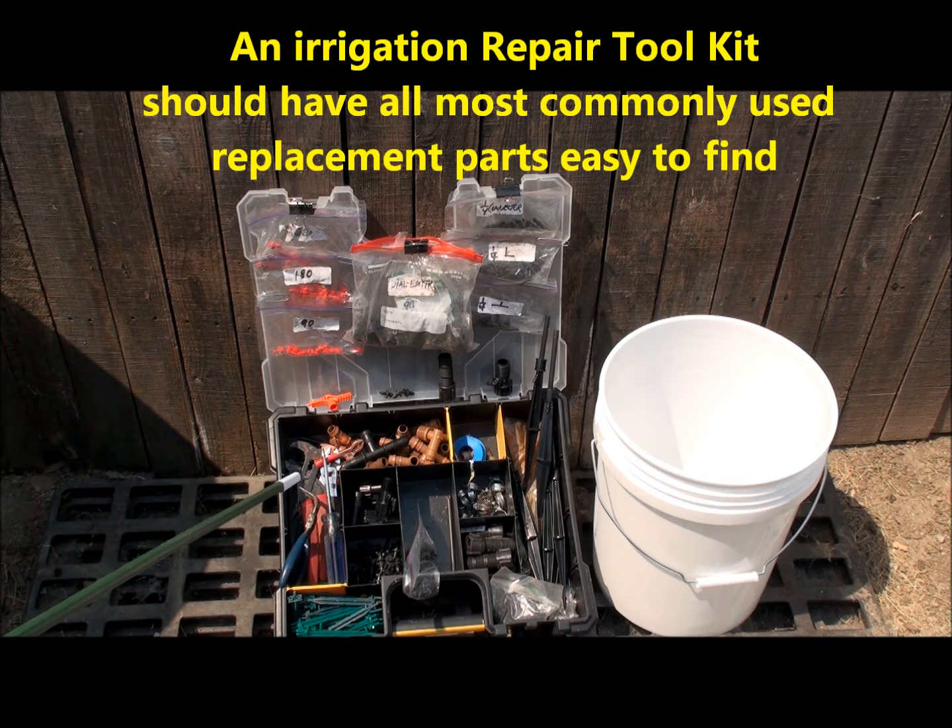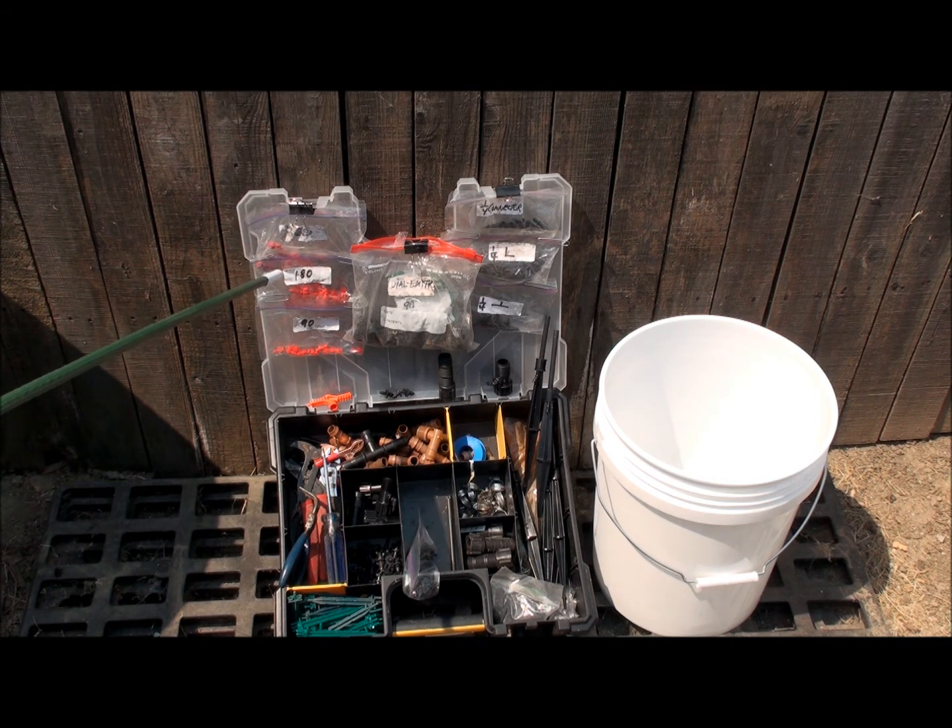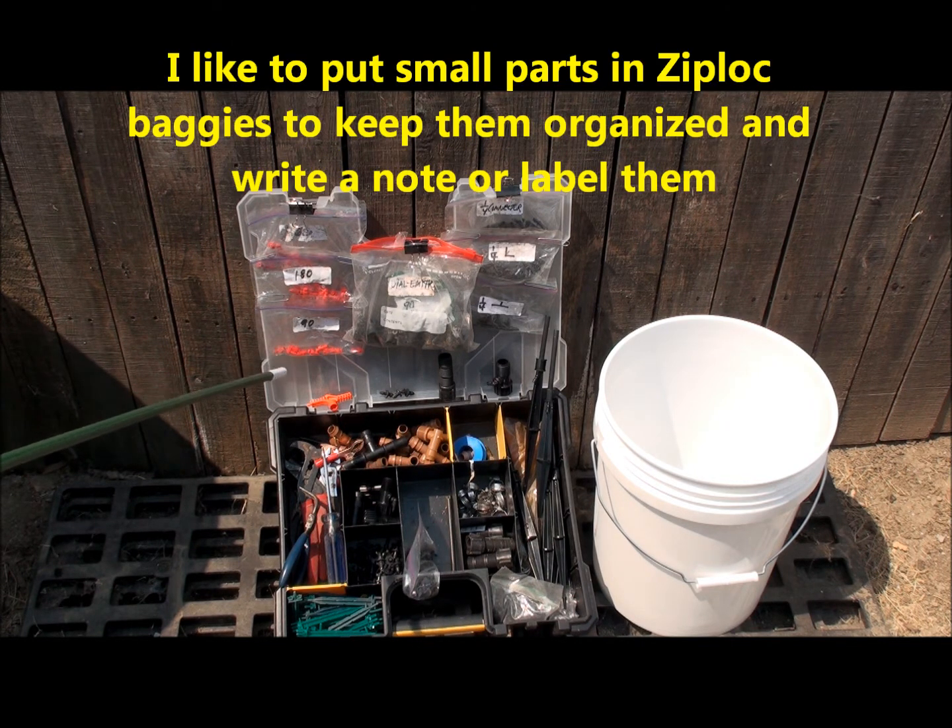Here's my toolkit I use for irrigation repair. I've got some micro jets right here — this is a 360, 180s and 90s — little red micro jets.